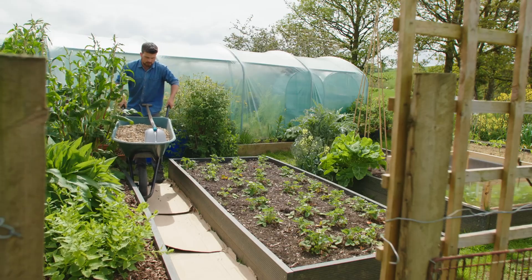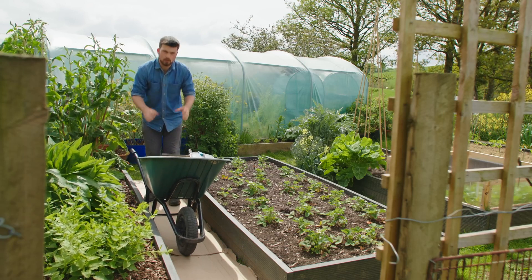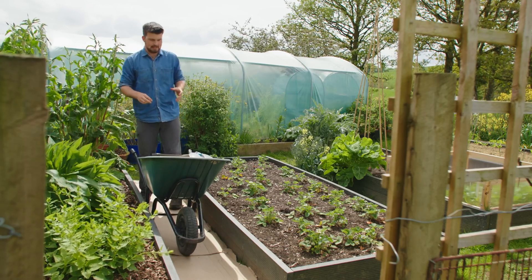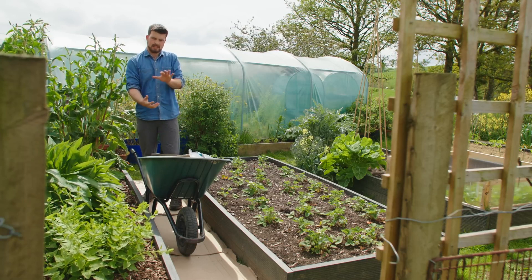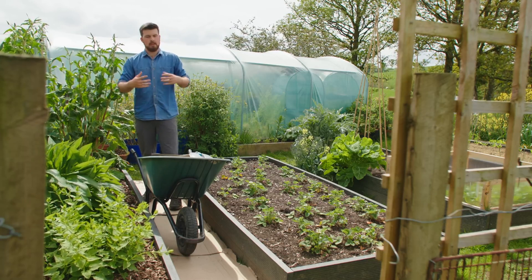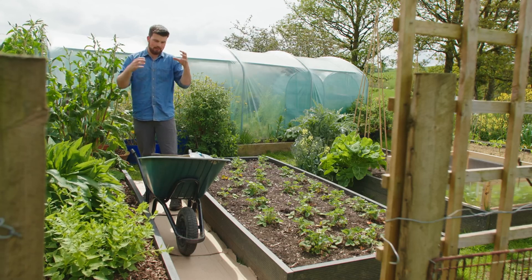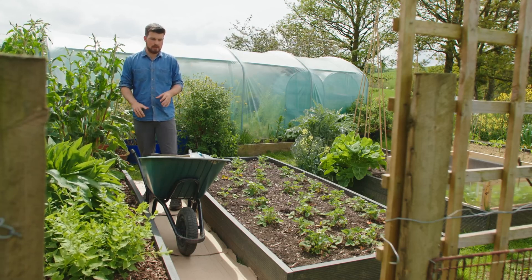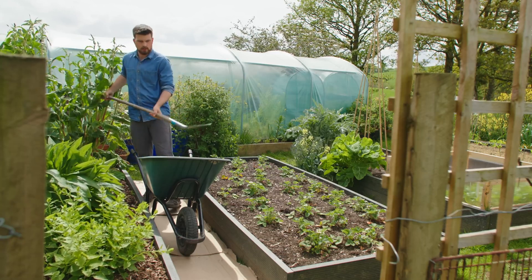So the first thing I'm going to do is add some wood chip as the base layer, just like a normal path. This wood chip will also connect with the ground and help contribute in terms of carbon and fungi to help with the breakdown. I'm just going to add a light layer of this on top of the cardboard.